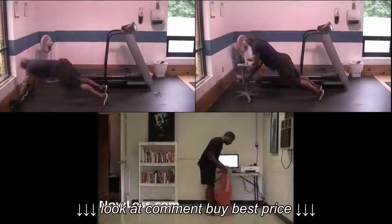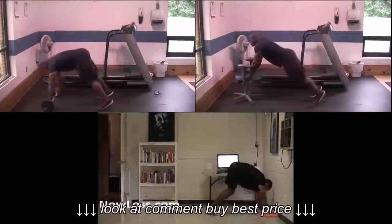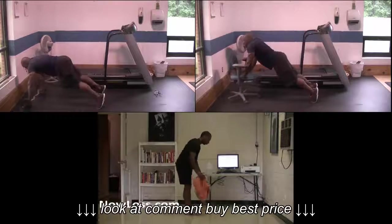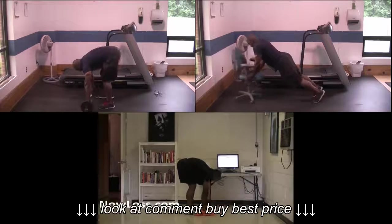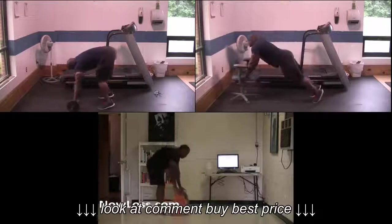If you don't have an ab wheel, you can do this exercise using an office chair, or at your gym using a bar loaded with circular plates. You can also do it at home on a slick floor using rags or old clothes. Basically, anything with wheels on it or that allows you to slide across the floor can be used as an ab wheel.